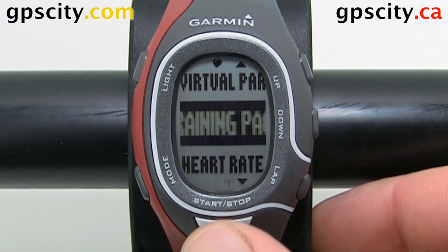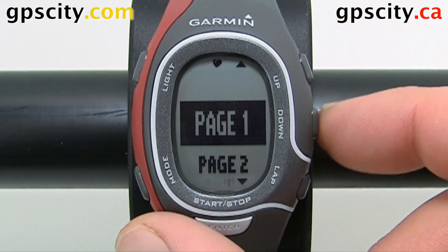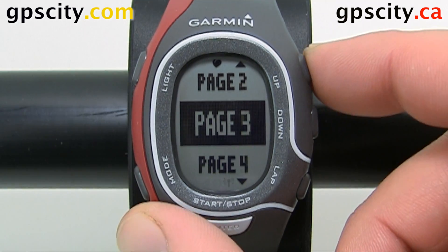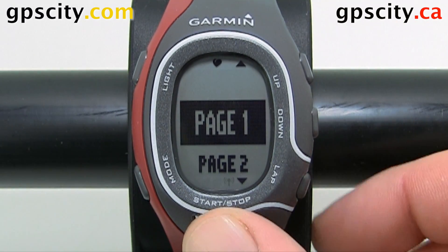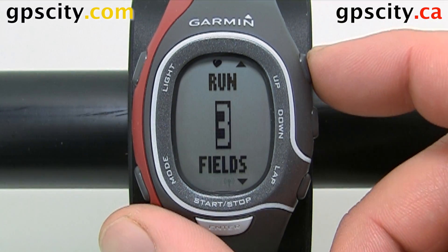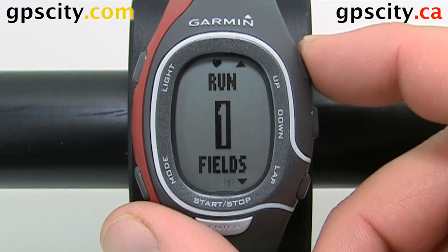We have training pages here, and a bunch of different training pages we can change. Let's just change one of them. Hit enter. We can set the number of fields up to three, down to one.